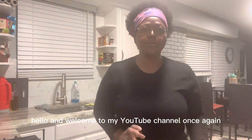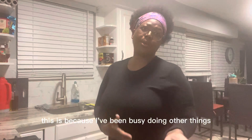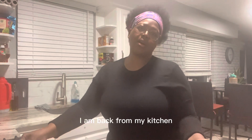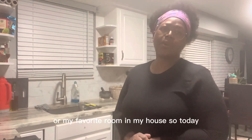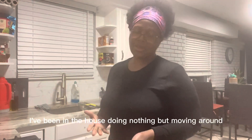Hello and welcome to my YouTube channel once again. It's been a while since I came here because I've been busy doing other things here and there, but finally I am back — back from my kitchen, which is my favorite room in my house. So today I've been in the house doing nothing but moving around, cooking, cleaning, and stuff like that.